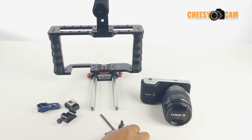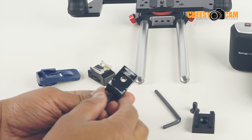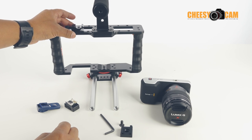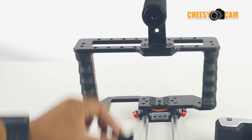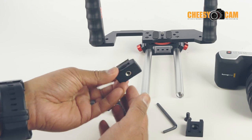I thought I'd just share this little adapter. This is a cold shoe adapter. Typically, your cold shoes will have a female threaded area. So when you mount it to something like your cage here, you'd have to run a bolt underneath to attach to this cold shoe. Even this one here has a female thread.